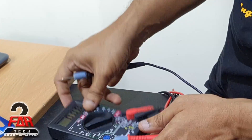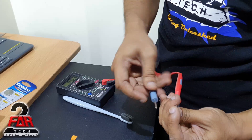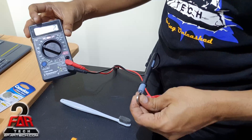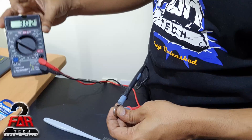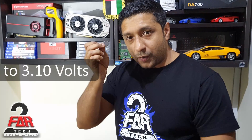Take the positive lead and put it on the positive side of the battery, then take the negative lead and put it on the other side. If you bring them together you should be able to get three volts or more. 2.9 or 2.8 volts and I'm still pretty sure the battery is working. Three volts means the battery is still good to use; if it's brand new it's going to be more than 3.9 or 3.8 volts.